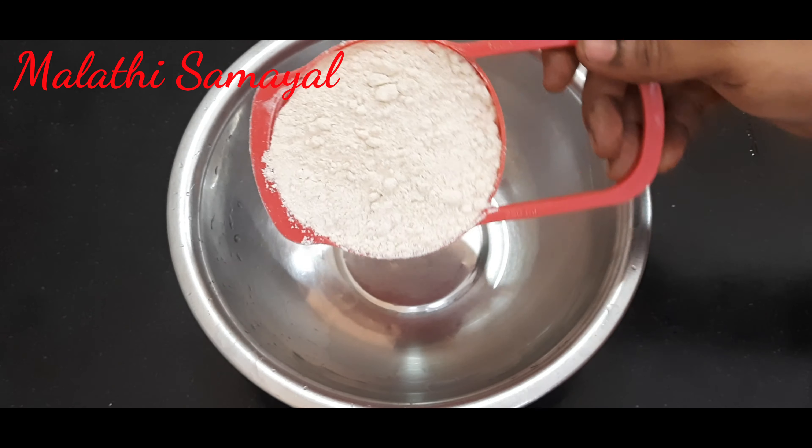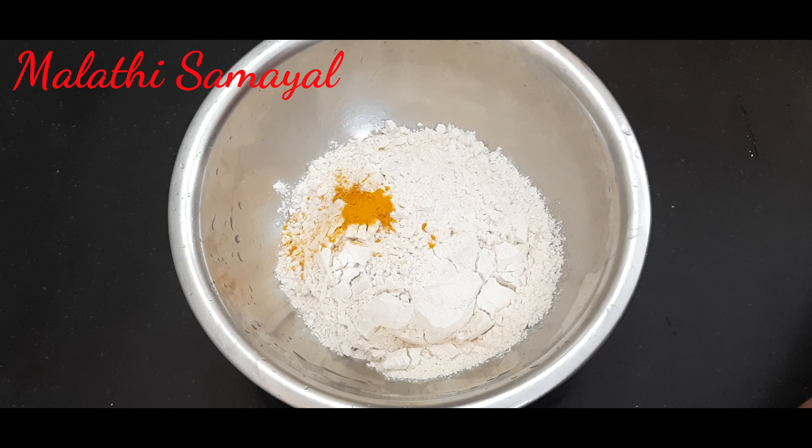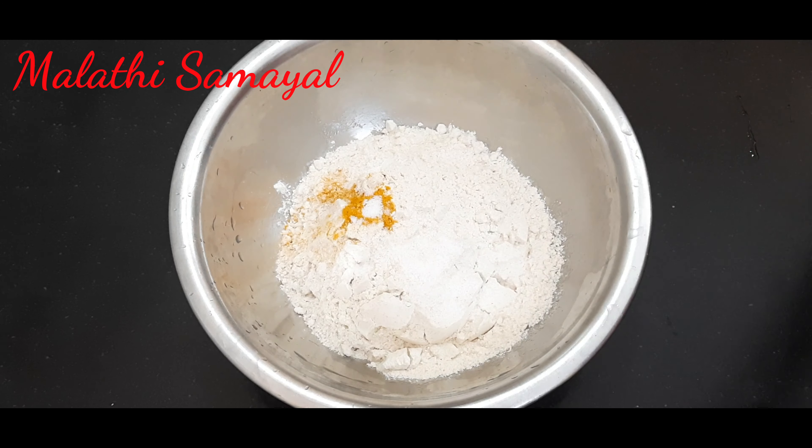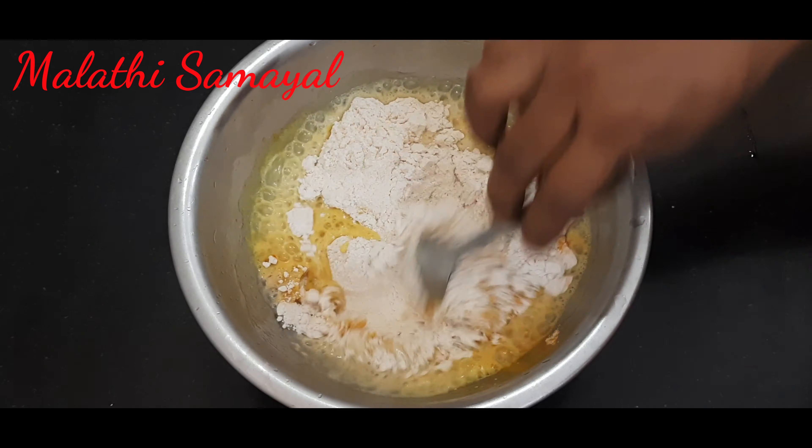Now add 1 cup to the mixing bowl. Add 1 cup of water. Add 1 spoon of water. Add 3 or 4 spoons of water. Add 4 spoons of water.